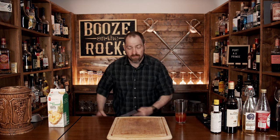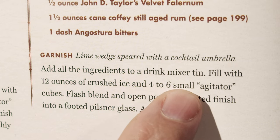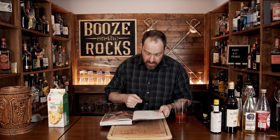I did want to read what the book actually says about the ice: 'Fill with 12 ounces of crushed ice and four to six small agitator cubes, flash blend and open pour with a gated finish into a footed Pilsner glass.' We're not going to do that because I don't have a flash blender, so what we can do is just shake this with crushed ice.